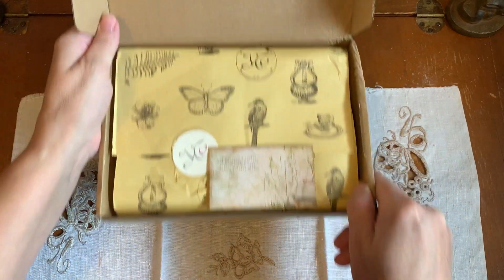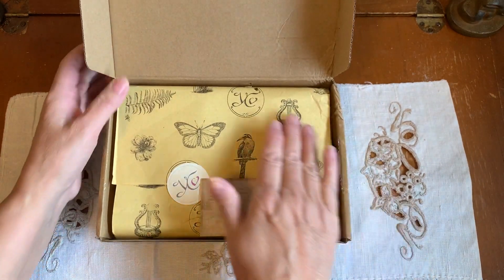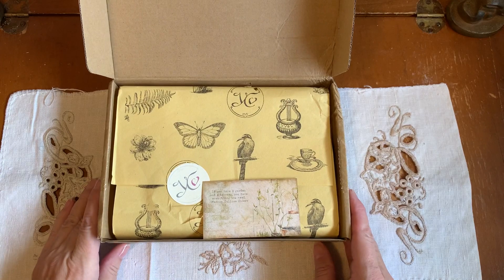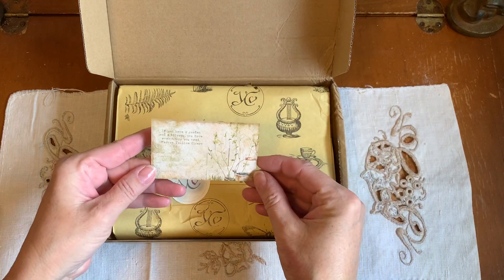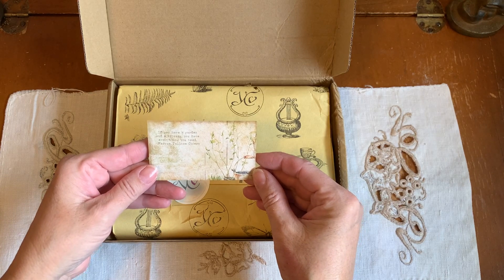I love the way that Amanda packages these. Her beautiful label. This yellow newsprint paper is awesome for collaging with. And her card: 'If you have a garden and a library, you have everything you need.'